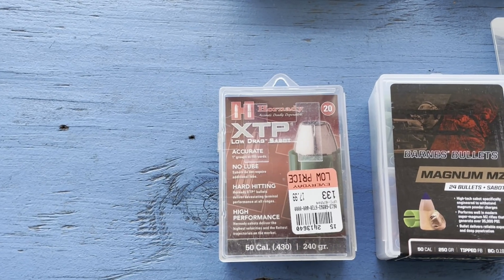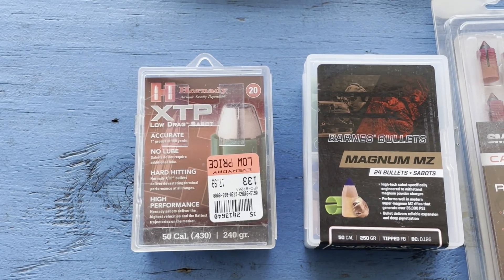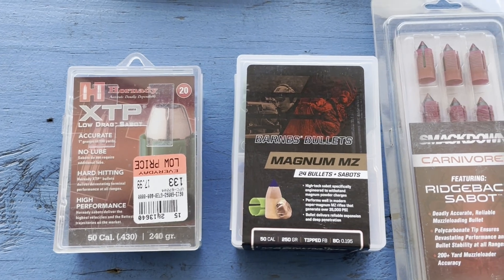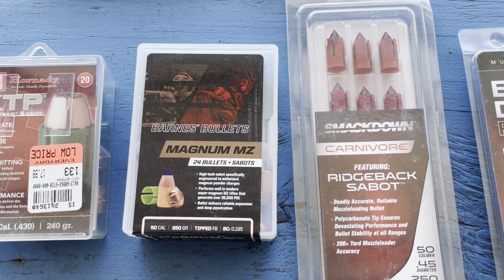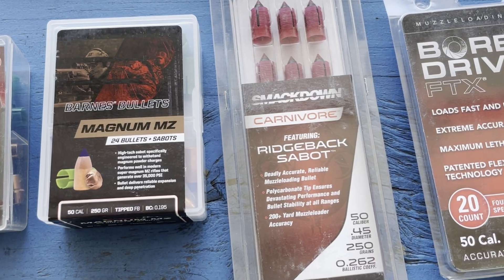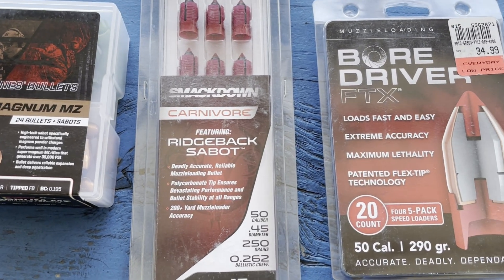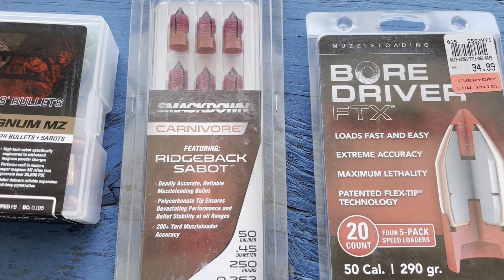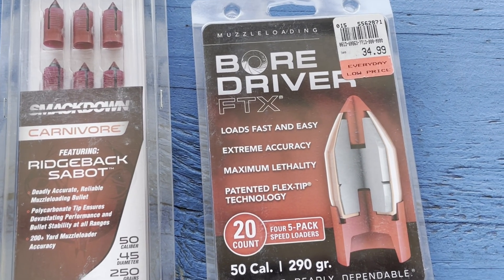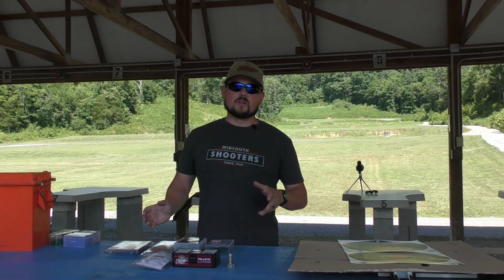First, we're running the XTPs at 240 grains — these actually shot pretty poorly out of my rifle, so I'm really looking forward to improved accuracy. Then the Barnes Magnum MZs at 250 grains, the Smackdown Carnivores, which did pretty decent so I'm curious to see what kind of increase we get, and last but not least the FTX Flex Tip by Hornady at 290 grains.